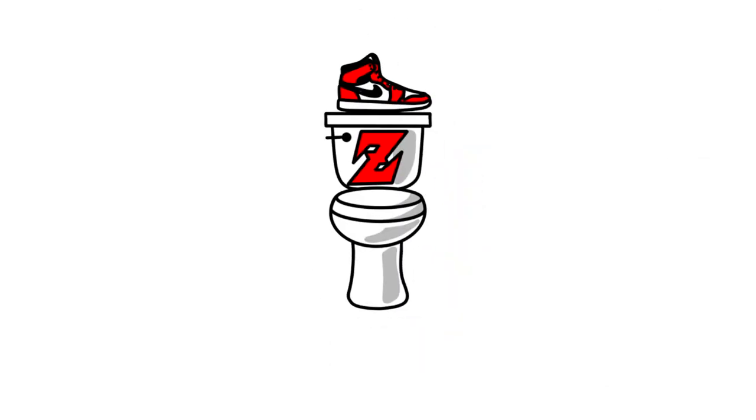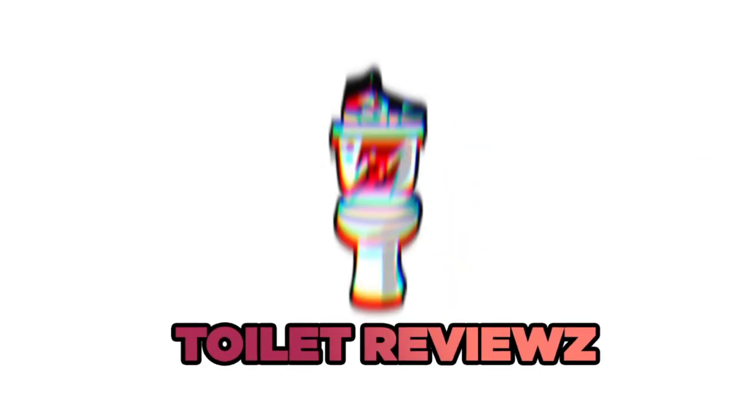These things had the potential to be one of the best clogs on the market right now if it only weren't for that one thing. Yo guys, what's going on? Zakiragi back at it again, and today we have another episode of Toilet Reviews — the series where I put a shoe on a toilet and then review it for you guys.